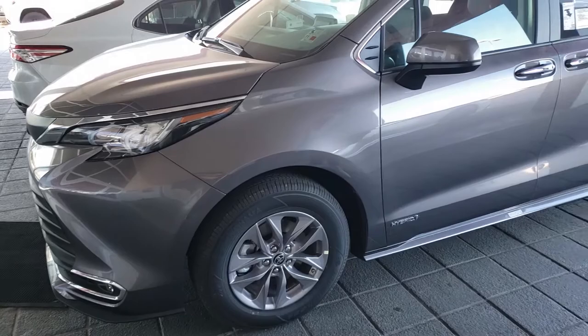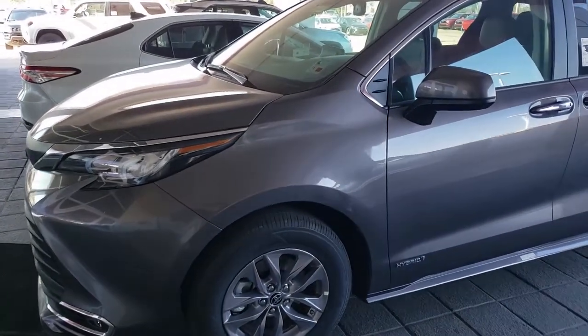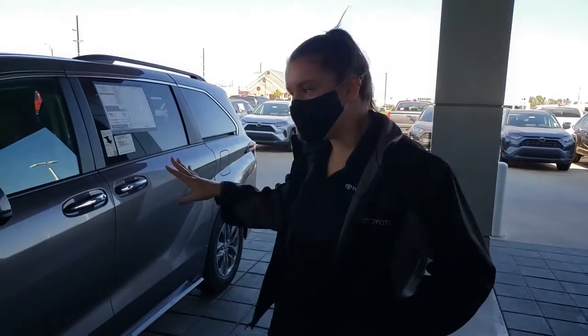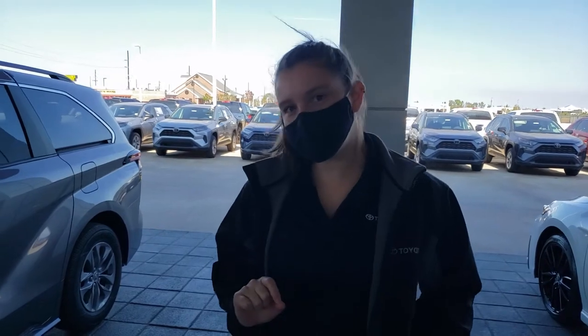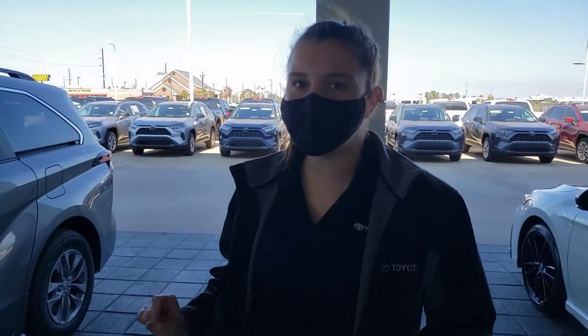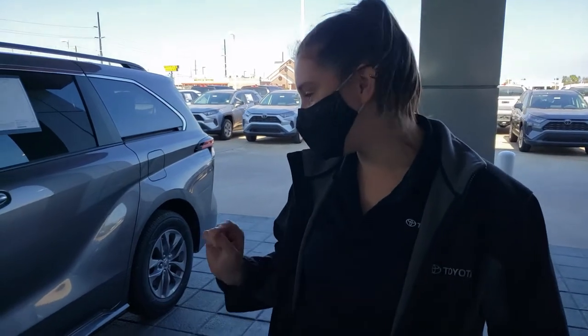You've actually seen this on a few other vehicles, but the Sienna took it to a new level. So with the XLE Sienna that we've got right here, we've got the kick sensor on it, but it's not only on the trunk anymore — it's actually for the passenger's rear door as well. And what I'm going to do is show you how that works.